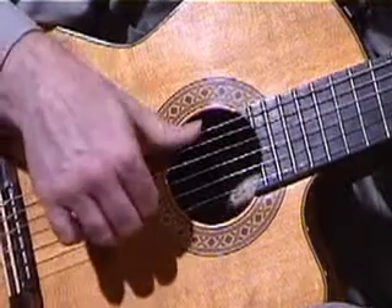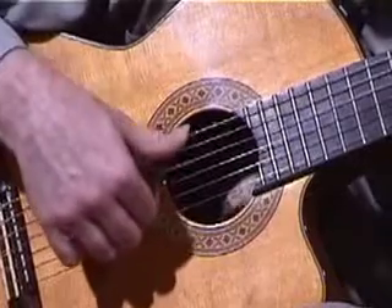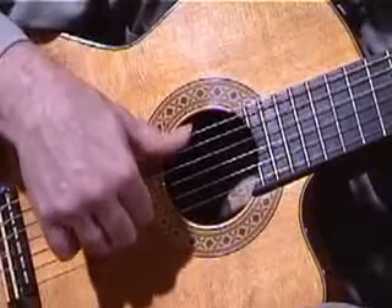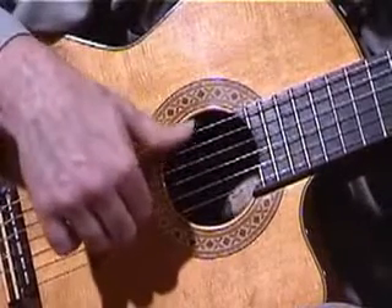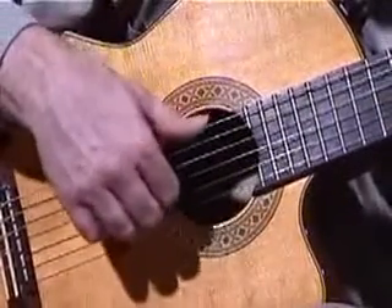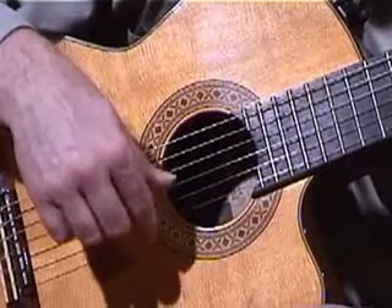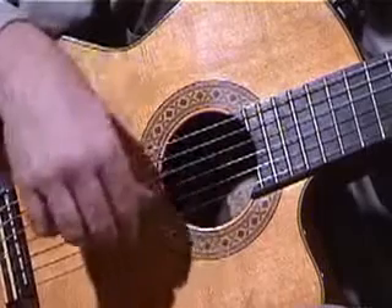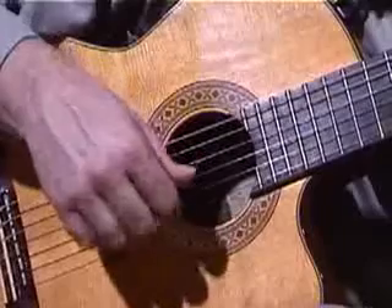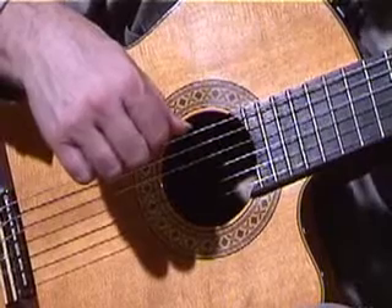So we put our fingers there, a thumb here. We hit these two — preferably one then the other — but it's going so quick you don't really hear the separation between the 6th and 5th string. It's thumb, then fingers slightly after. Then after you've played that chord, you've got it down, you put your little finger on the left hand on that C, which was the 8th fret, and you can just play that note. Maybe a nice rest stroke here to project that note out.